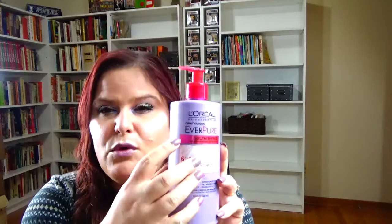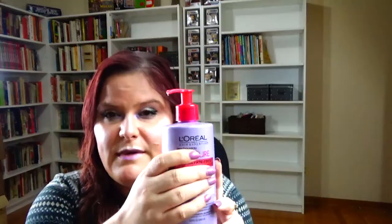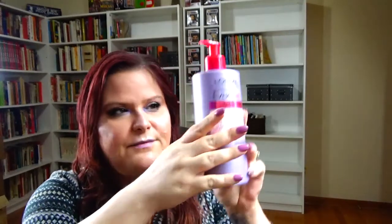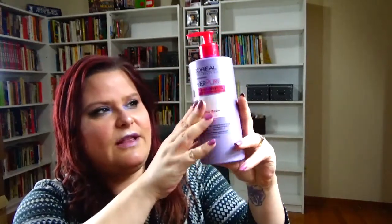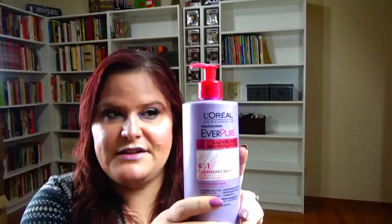The next one is Vision, and Vision is maroon. I'm going to be bringing in the L'Oreal sulfate-free 6-in-1 cleansing balm — it's sort of a maroonish shade, just go with me here. I think I'm right about here with usage but I can't really tell.